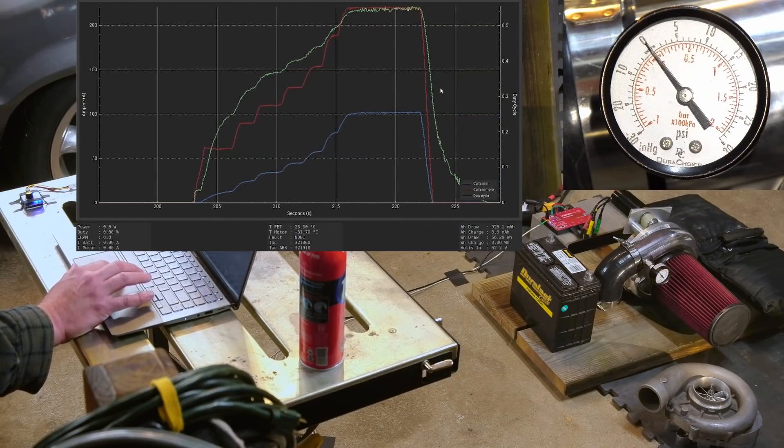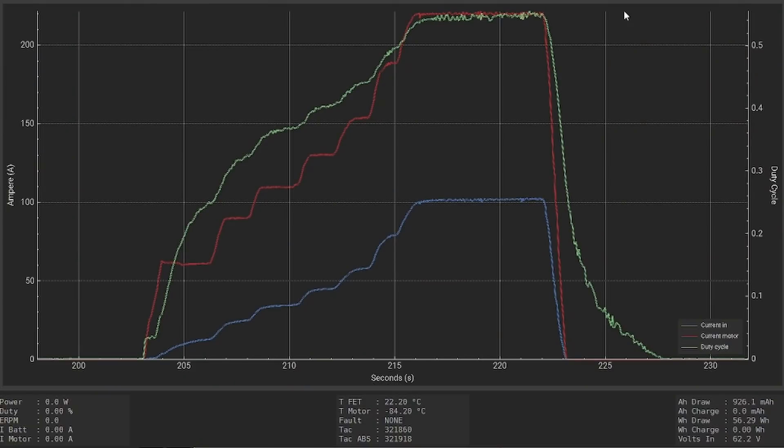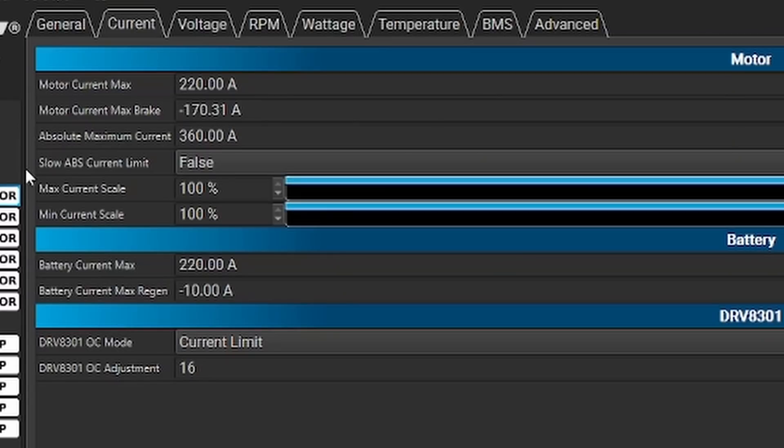That was an improvement. Current's a little wavy, but there's not any huge massive spikes. Looks like it hit its motor current limit and just sat there. Let's go back and raise the motor current to 240 amps. We're still not pulling any real power, but I'll tell you, in here it's deafening. We've written that — let's go back to real-time data.